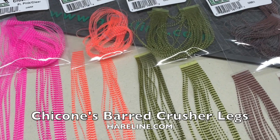Drew Chacon here with my new Crusher legs. There are a few different barred legs on the market today, but I just couldn't seem to find one that was translucent enough with the barring and the lighter colors that I like. So I went to work with my friends at Hairline Dub and we came up with these four predominant crustacean colors.